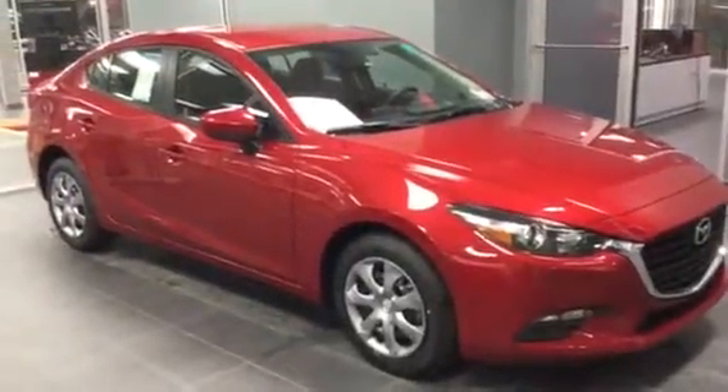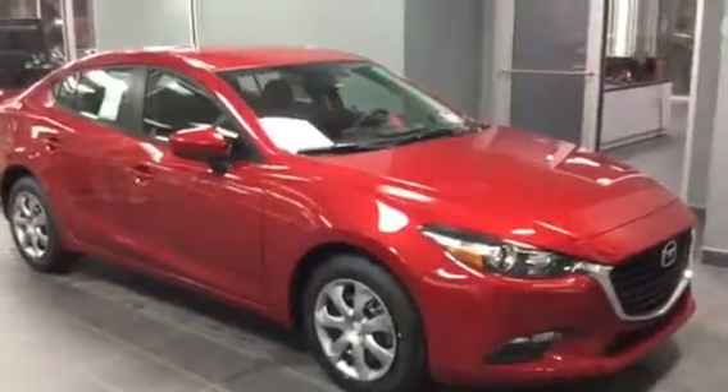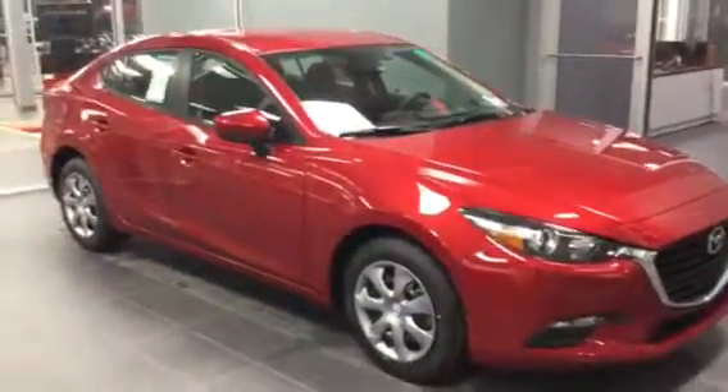Hey Dave, how's it going? It's Alex from LA Mazda. Thought I'd do a quick little video walk around for you on the 2017 Mazda 3 GX.